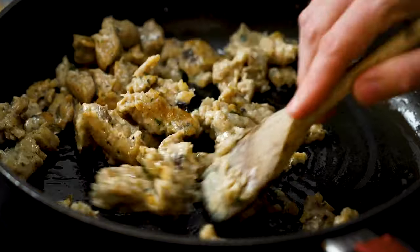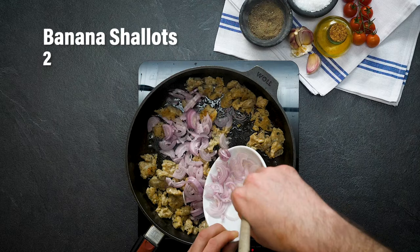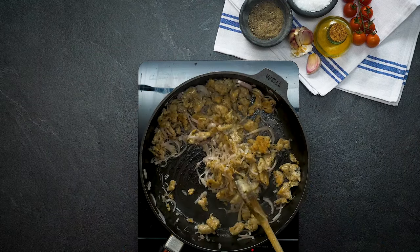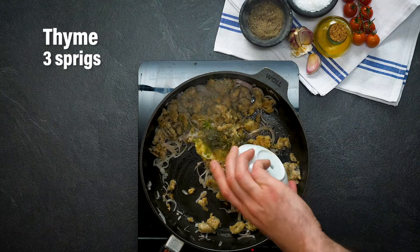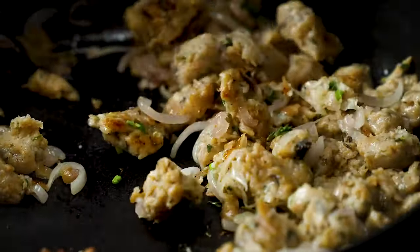Our sausage mince is caramelising nicely, which is the perfect time to add our chopped shallots. Stir those shallots and that sausage mince in the pan for around about two minutes. Now we have to hit this with some flavour — first up garlic, basil stems, some oregano and some thyme. Stir those lovely flavours into the shallots and the sausage mixture.